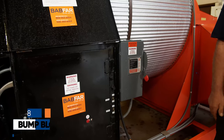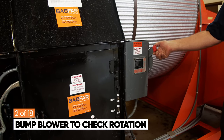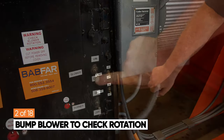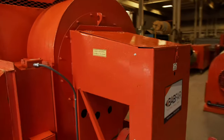Next, you'll need to check the rotation of the blower. Turn the disconnect switch to the on position. There are two switches: a blower switch and a burner switch. Momentarily turn the blower switch to the on position, then shut it off and go to the blower end of the heater to check the direction of the blower.